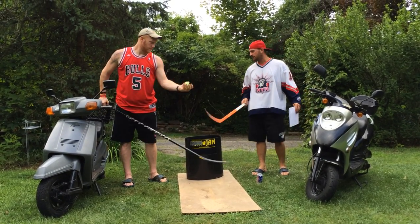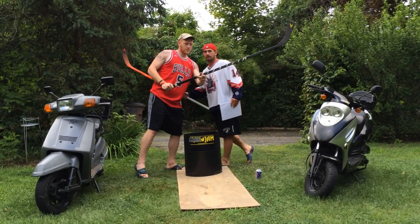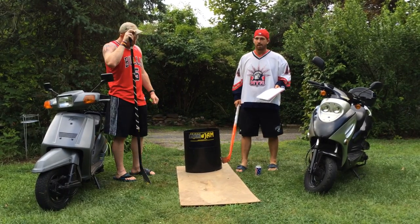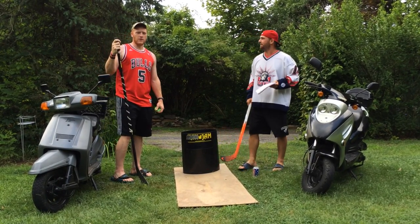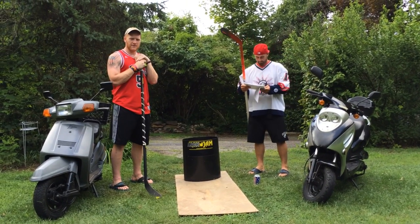Interference penalties will be assessed. If you go for a tip-in and the person you're playing against is standing in your way, that's a penalty. Next year's rules committee will go over the unforeseen circumstances of this year's games.